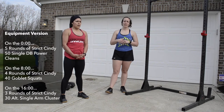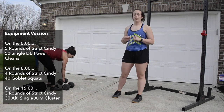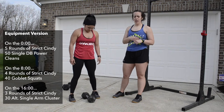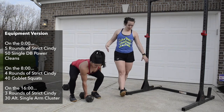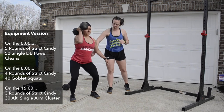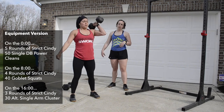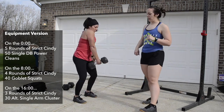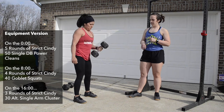For the equipment version, Noreen grabs her dumbbell. The first movement is dumbbell power cleans, alternating every rep. Start with the dumbbell between your feet, flat back. Explode up, keeping that dumbbell close to your body, drive that elbow through quickly, catch it with hips back, then stand to full extension. Switch arms each rep. That dumbbell stays super close to the body the whole time — big shrug with the shoulder, drive it up, pull that elbow high and outside.